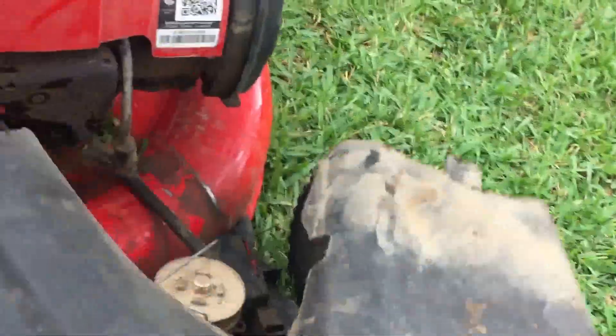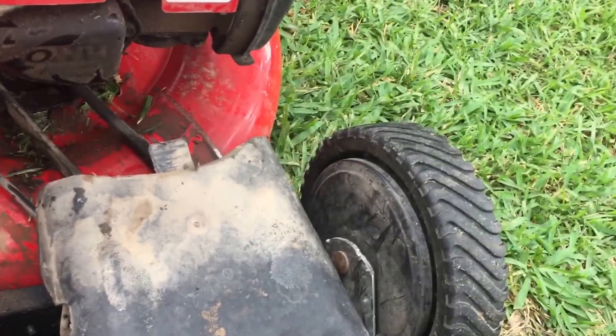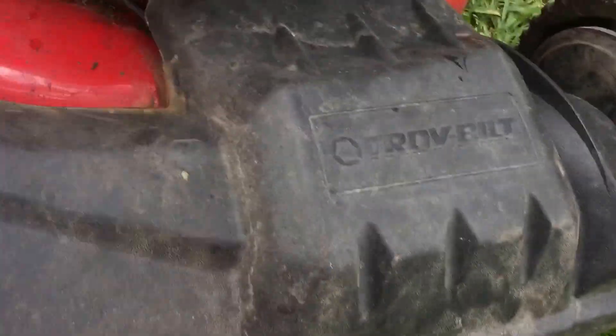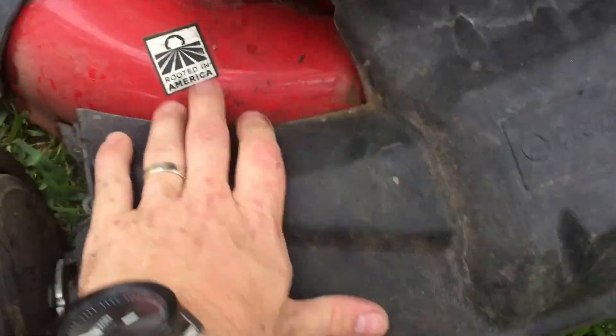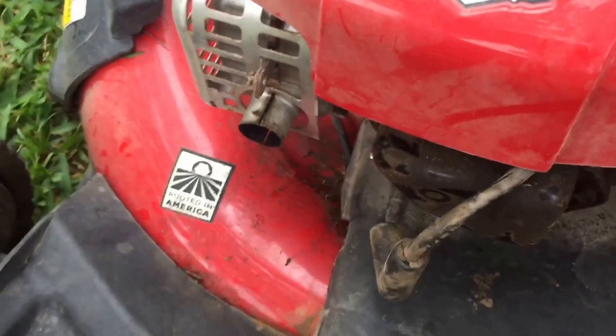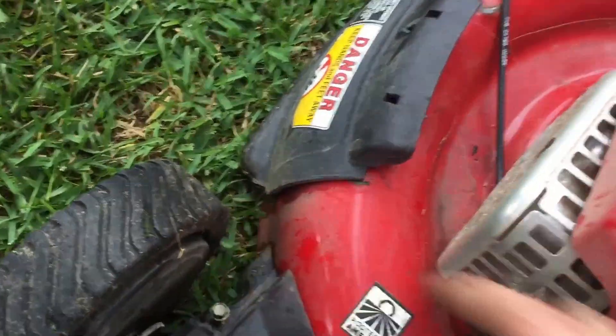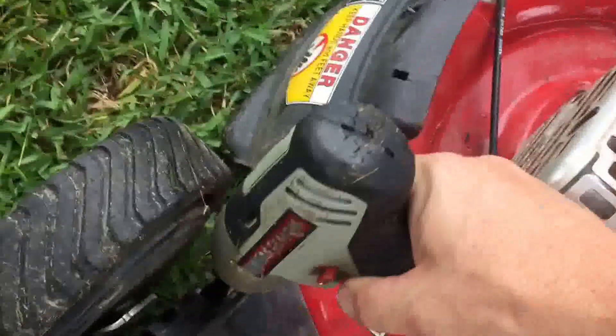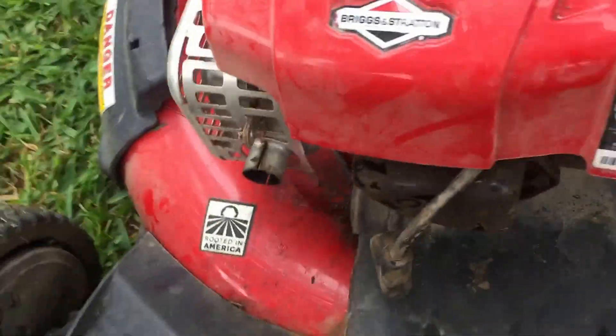All you gotta do when you put everything back is just repeat the process. I use a drill just to make the process a little easier. If I get some more YouTube likes and subscribes I could afford somebody to hold the camera — wouldn't that be nice. Right now I'm a one-man show. Okay, so those two are in there.